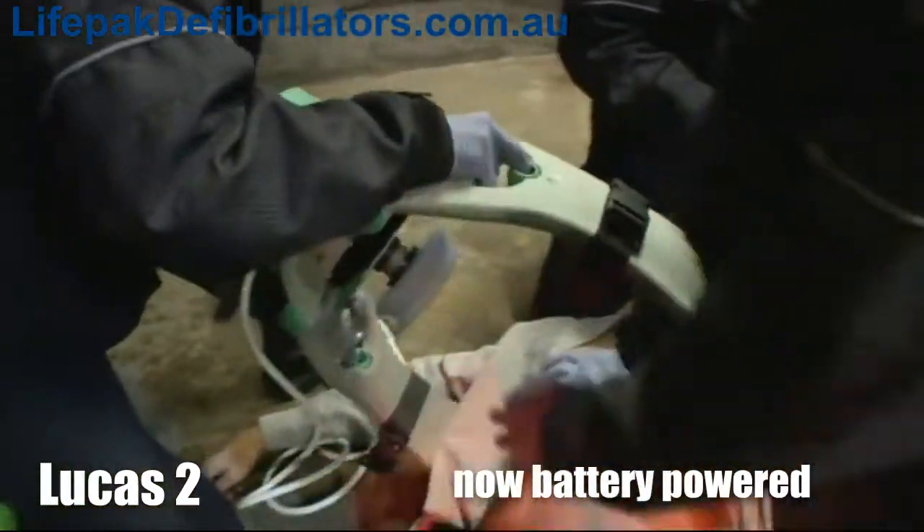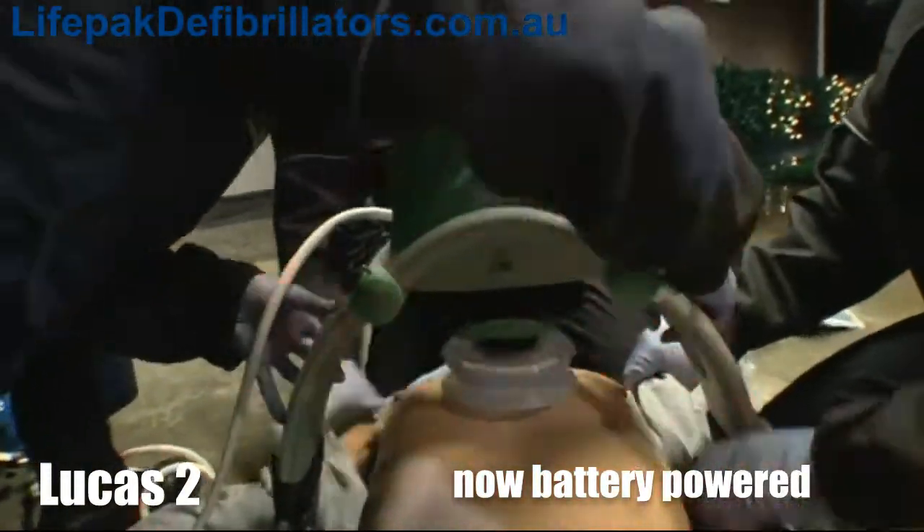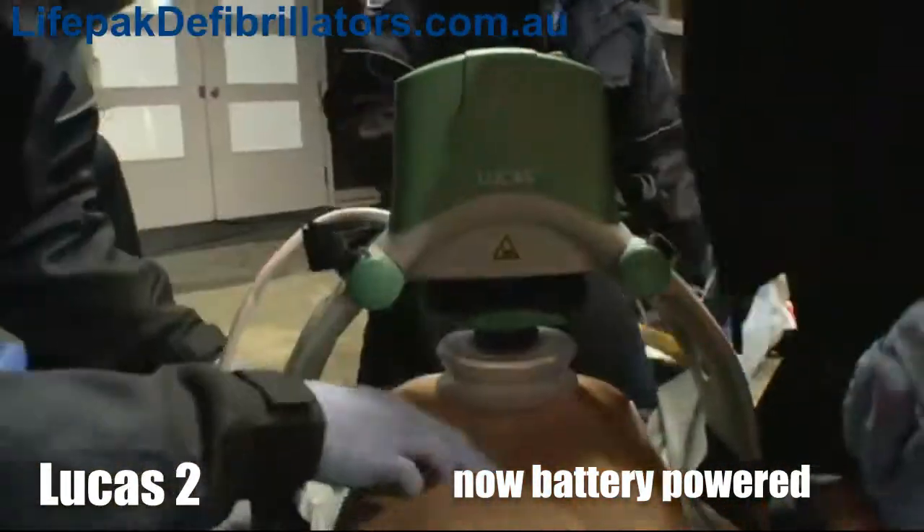After the backplate is placed under the patient, it takes less than 20 seconds to stop manual compressions, connect the upper part of Lucas, and start mechanical compressions.